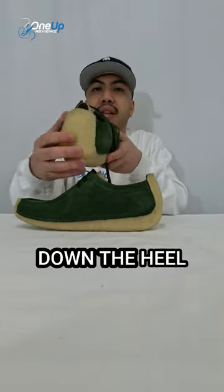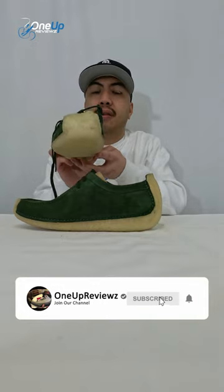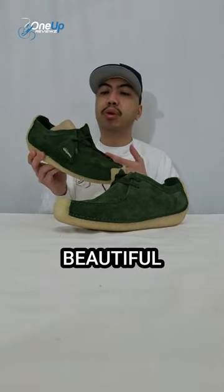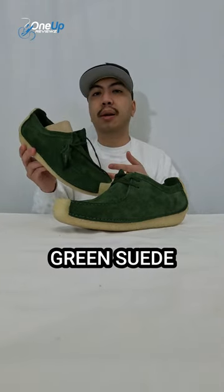What makes it different is that extensive crepe sole extending out at the heel and the toe — a very different, unique design from Clarks Originals. It comes in this beautiful green suede.